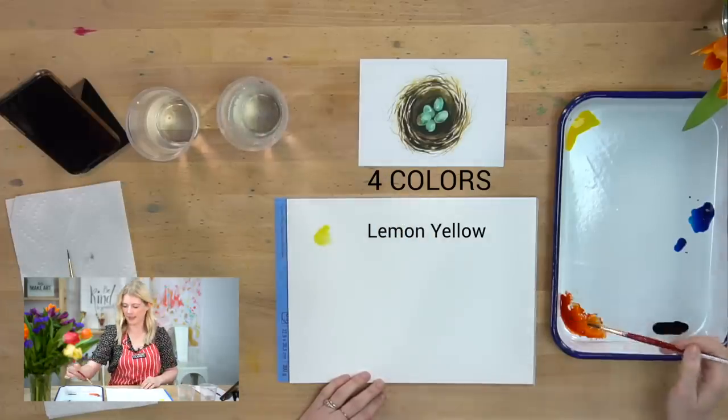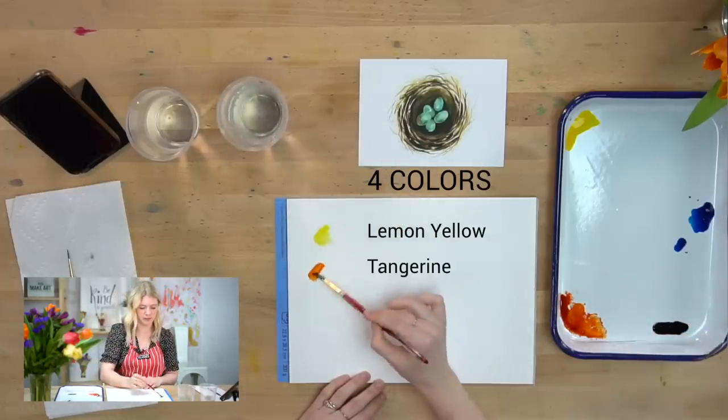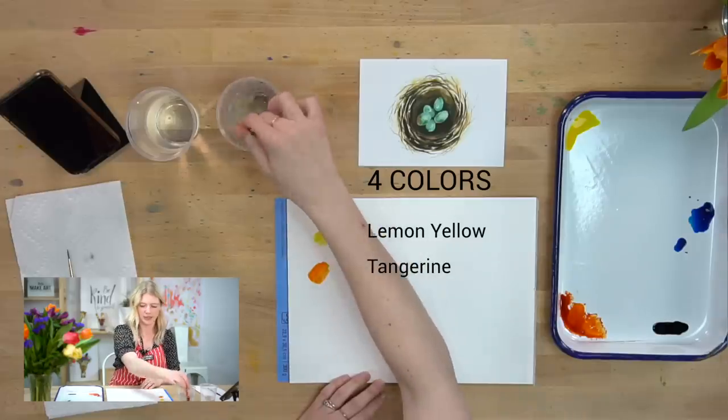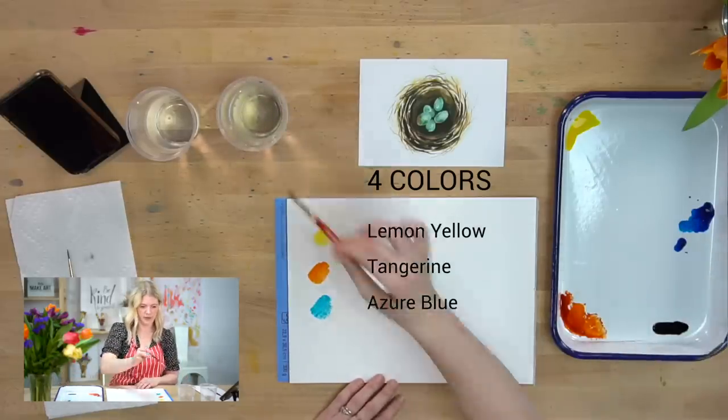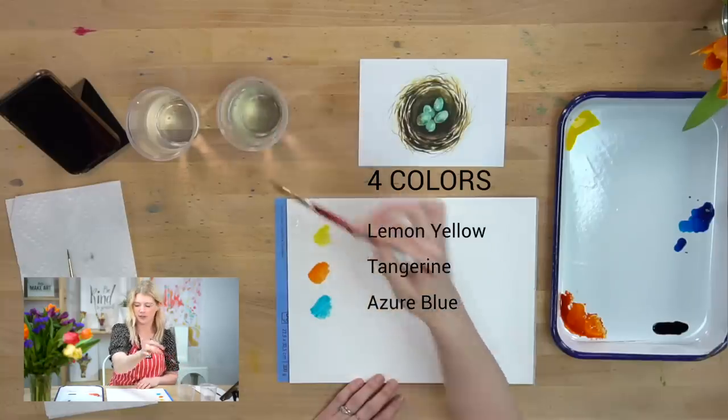Our second color is tangerine. Our third color is azure blue. And our very last color is black.